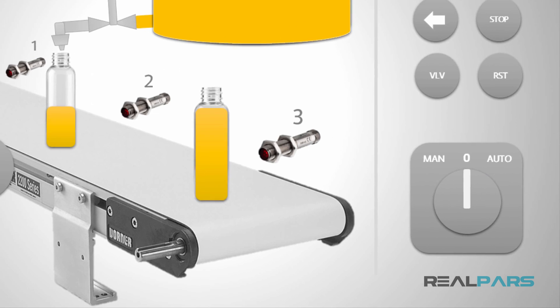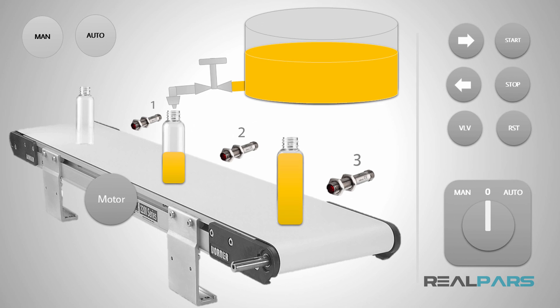To be able to write a proper PLC program for this machine, I need to know how exactly this machine operates. So let's see how it works. When the machine is in the manual mode and this switch is pressed, the motor rotates in the clockwise direction. As soon as I release the switch, the motor stops.